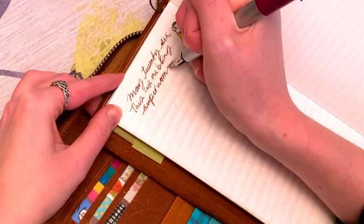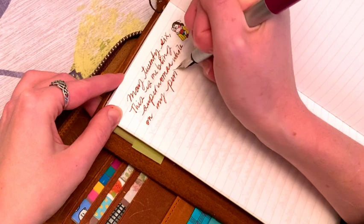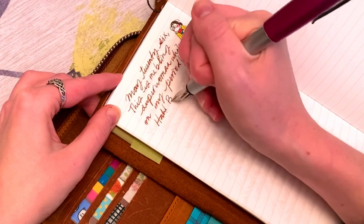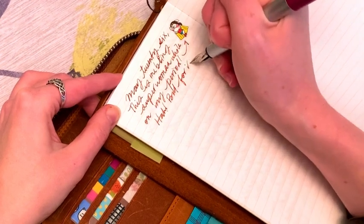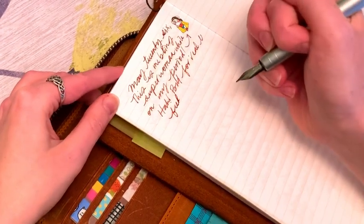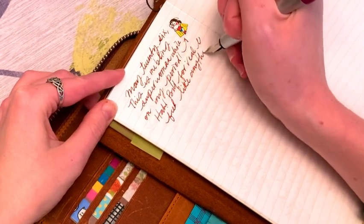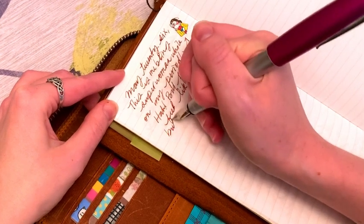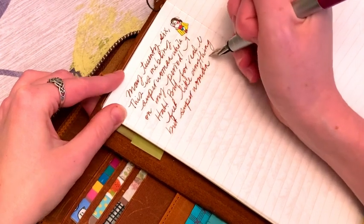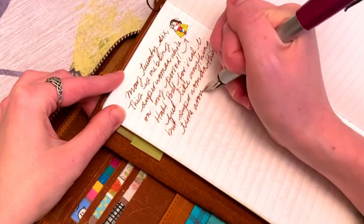I got some fun inks — café brown, turquoise, coral, and olive green. They're all little cartridges which actually don't last very long. I think I went through the first cartridge of brown in a day — I was writing quite a bit, but still. I'll probably eventually get full ink bottles. I do have some in storage but I don't think there are any fun colors — I think it's just black.